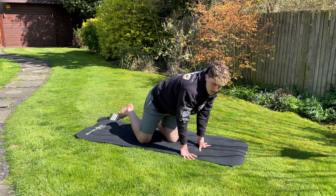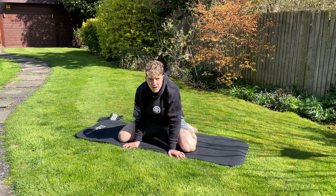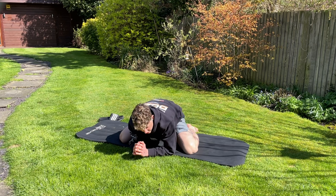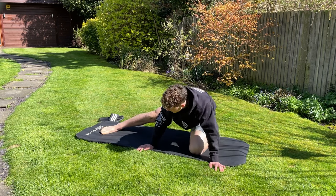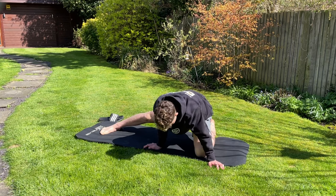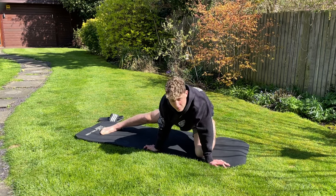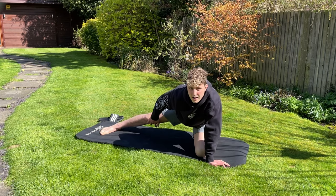Now going into a frog stretch, stretching out your inside groin. You can either do this version or come up on one leg and stretch one side at a time. I'll do it here on the grass — just slowly rocking back and forth, leg out, stretching the inside of your leg.